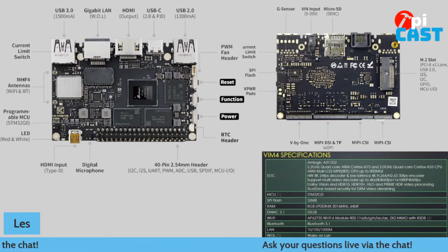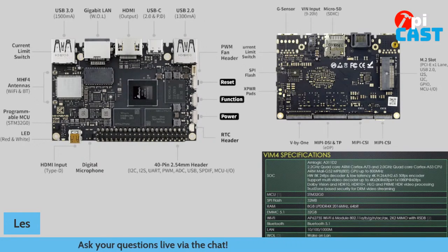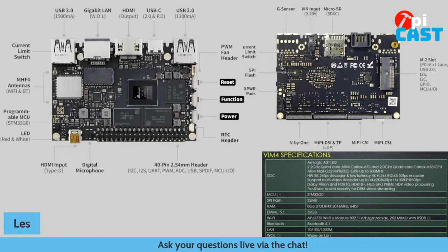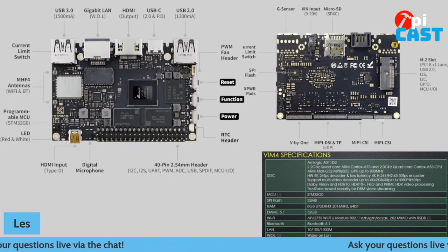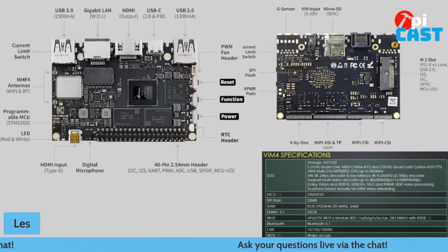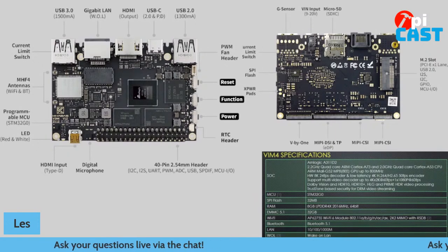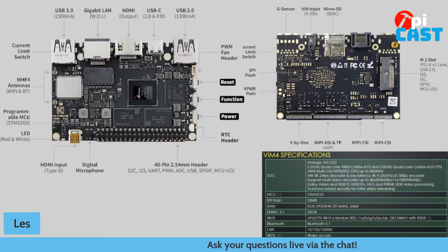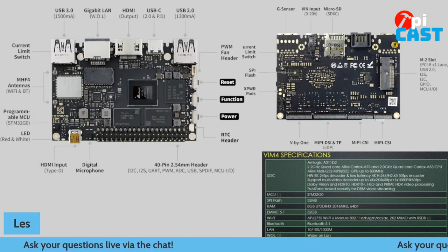On screen now are some basic specs. You can see the CPU — it's an octa-core ARM Cortex-A73 with four cores, and the other four are ARM Cortex-A53, running at 2.2GHz and 2GHz respectively. We've got up to 8K 24fps decoder. And we've got some great connectivity as well. Looking around the board, we've got USB 3 — just one socket, but that's fine — Gigabit LAN, HDMI out to 8K, and USB-C for power and connectivity.